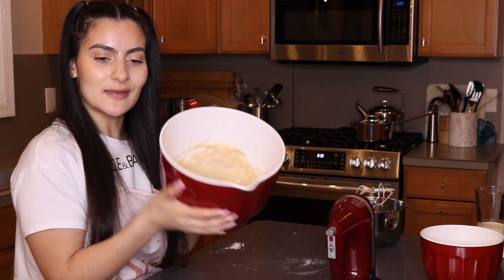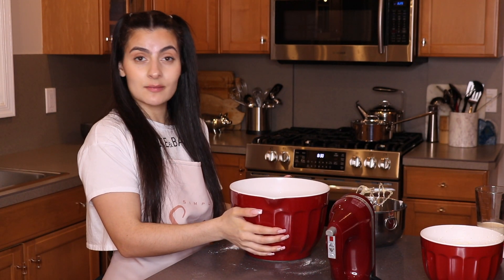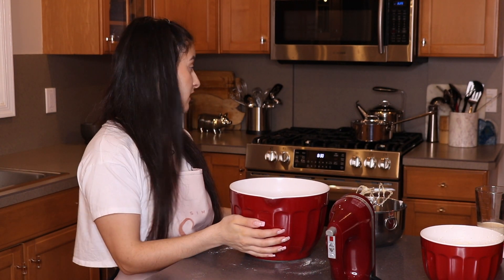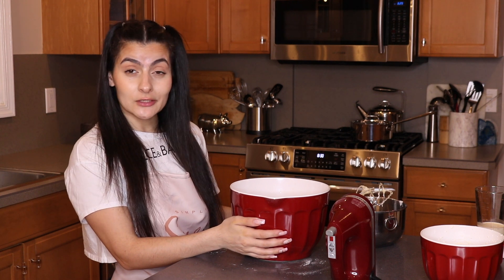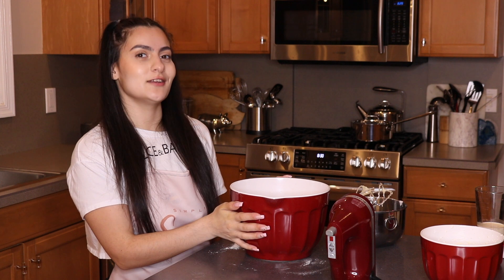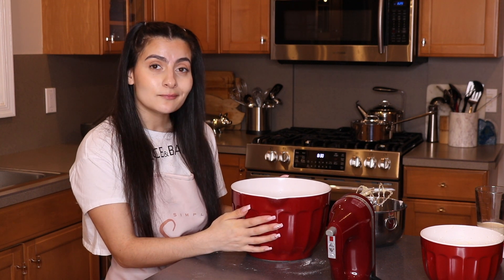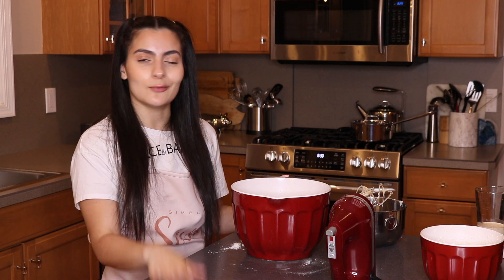Now we're all done. We have our batter. But don't forget to preheat your oven, because now I've got to sit here twiddling my thumbs because I didn't do that. So make sure you preheat your ovens to 350 degrees. Let me go do that, and then I'm going to prep my pan, and then we'll come back.